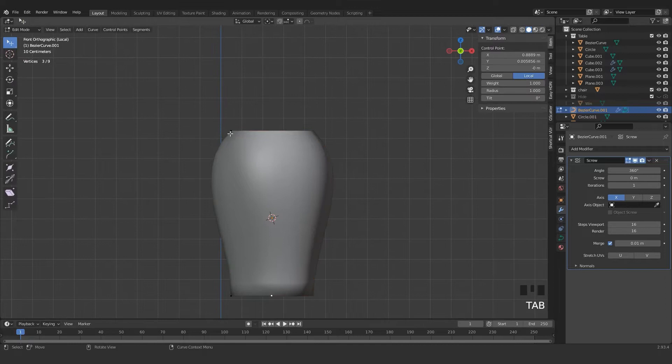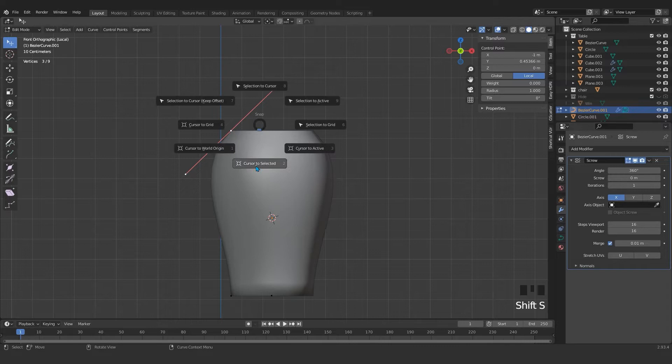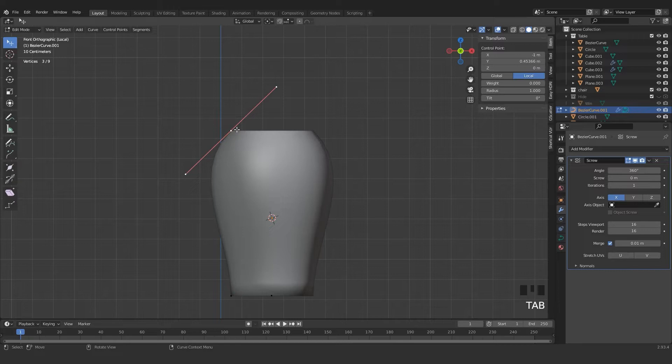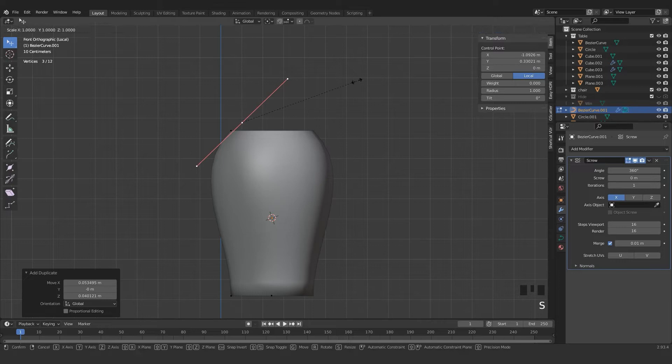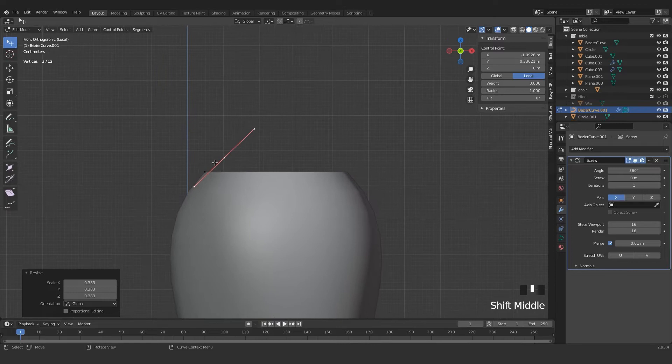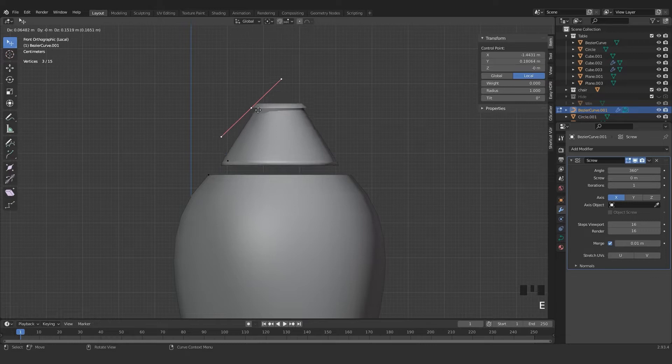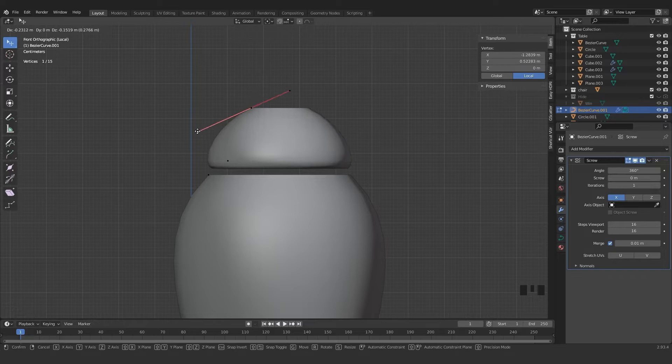Press Shift S, Selection to Cursor. The cursor is right now in the middle. What I want to do is get a copy — so from this vertex, press Shift D. Now I have a copy of this, and with this setting press S to scale it. Now I'm going to model a head for this teapot.